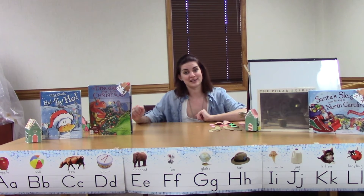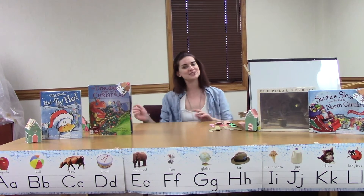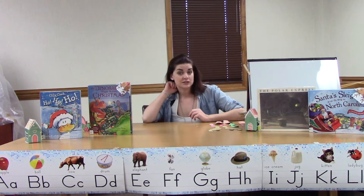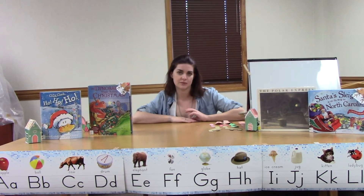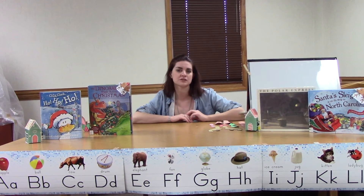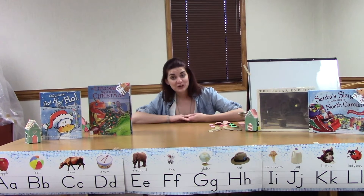So this week for Storytime we're talking about something really cool and special. What time of year is it guys? That's right, it's Christmas time! We had so much fun at our Christmas Storytime and I can't wait to see you guys again at the library. Our next Storytimes will be virtual entirely, so we'll have longer videos, but we'll still bring you lots of fun books and activities and we'll still have crafts for you to pick up here at the library. Speaking of crafts, let's do our craft for this week!